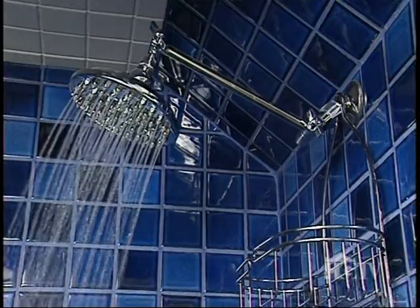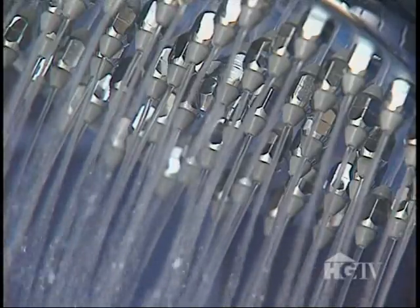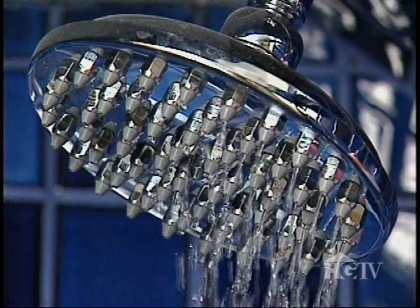That frequency breaks down the calcium in the water so it's not left as residue on your pipes and fixtures. Makers say there are other benefits too — the soap is gonna go farther, the shampoos are gonna go farther, you're gonna feel a silky feeling to your hair and skin, similar to a softener but not to the degree of a softener. Softer skin and less time cleaning — sounds like a winning idea.